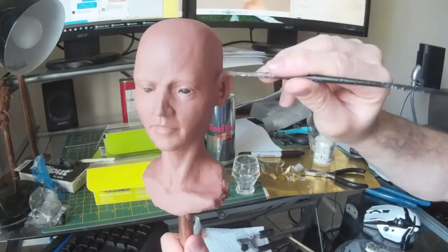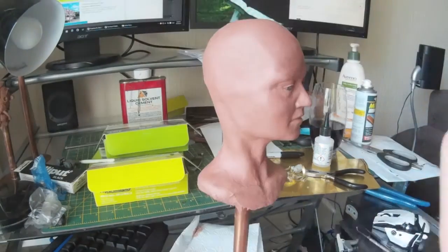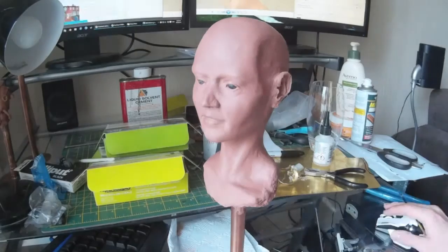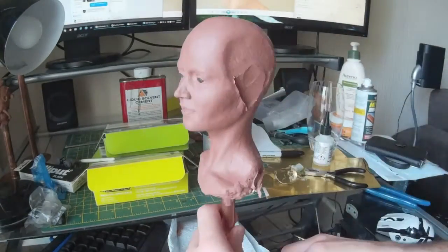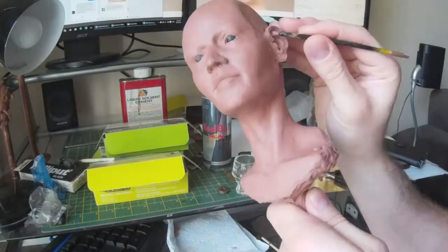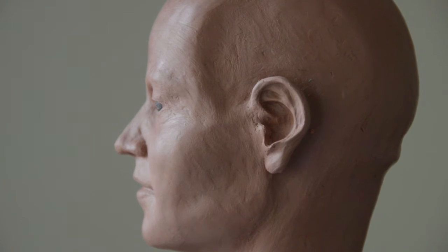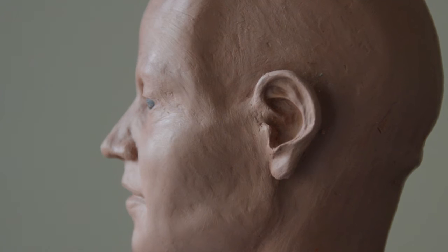I'm now moving on to work on the ear. I'm using a variety of tools here including a brush, which I find very useful for getting very smooth contours inside the ear. I've also just repositioned the ear simply by cutting the entire thing out, moving it around and then sticking it back on. This is something I find myself doing quite a lot — you position things and they look right, you work on them for a bit and then you realise it's completely wrong. Don't be afraid to chop large sections out of your sculpture and reposition them.